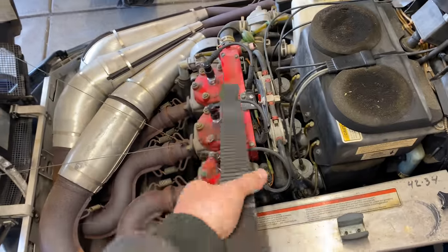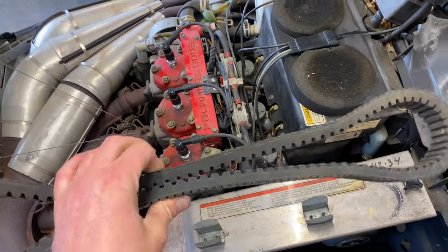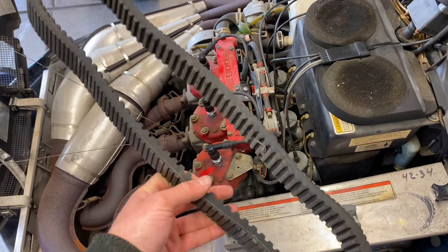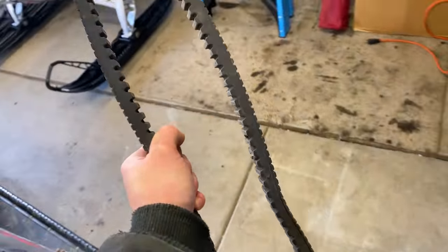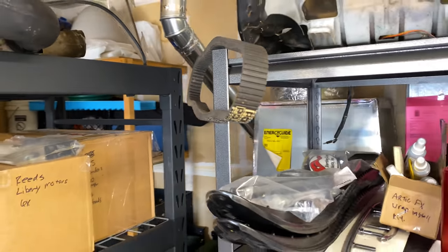I see this all the time on these old machines. The spare belt — it's a brand new belt, still white, never been used. It's God knows how old and probably no good anymore. It's such a bummer because it's a brand new belt. If you've got an old machine, get your new belt on there before it goes bad.